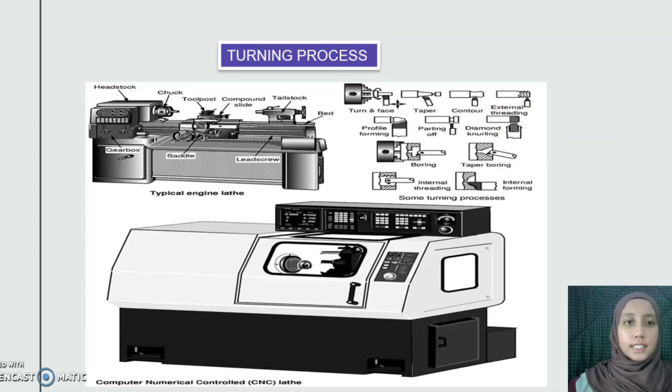Lastly is the turning process. Turning generates external surfaces of revolution by removing material from a rotating workpiece with a single-tip cutting tool. The workpiece is gripped in a chuck mounted in a lathe that provides the rotary motion. This process turns the component into a circular shape.